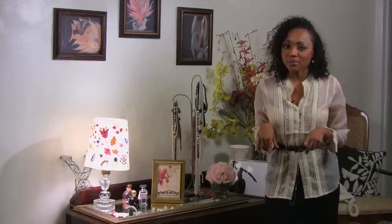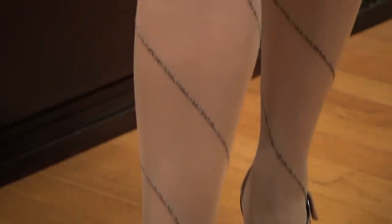Now I'm going to show you something kind of surprising. I have on a nude hose, but it has a fun design on it — kind of matches my sandals, by the way.